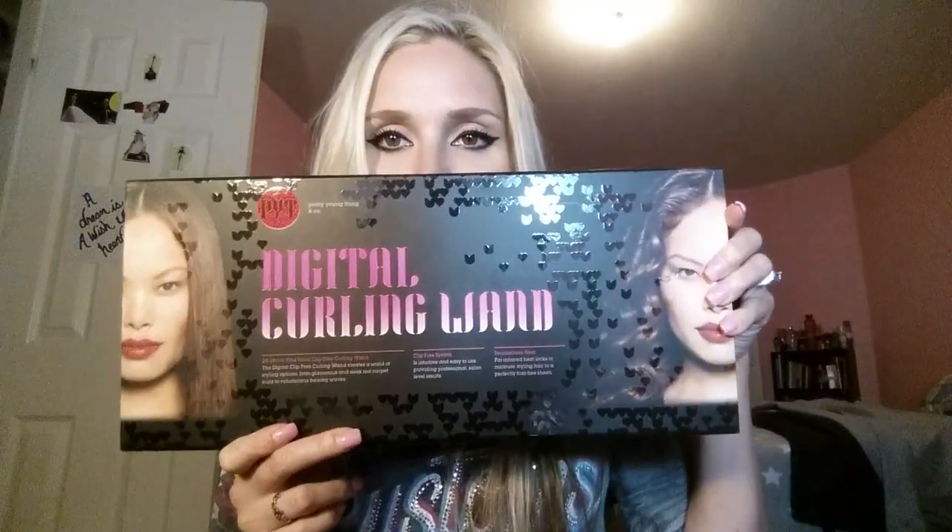Now for the big shebang — this is what I ordered. It's the PYT Digital Curling Wand. Now I know I already have another curling wand, but that one's slightly different. I really wanted to try this one and I wanted a new one because I've been using the other one for a long time. It's just kind of slightly shaped different.